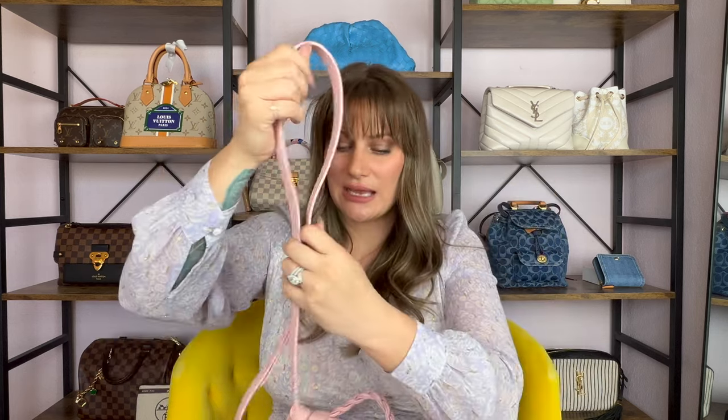I will touch on that a little bit later because one of the questions is: is this bag petite girl friendly? I am five foot six for reference and I'm about a size 8 to 10. Here is the removable adjustable strap. The strap does attach inside of the bag, so you have to open this tab, open this tab, turn your turn lock, and open it up — that is where the strap attaches.